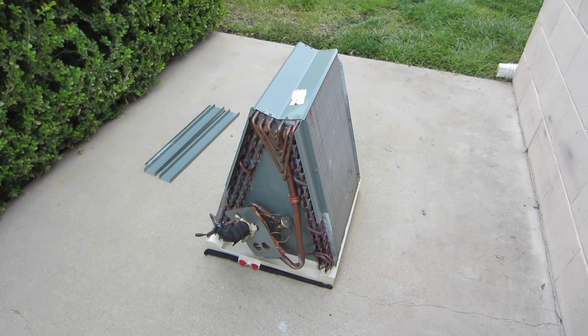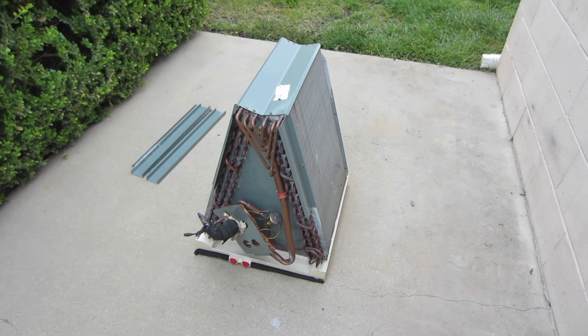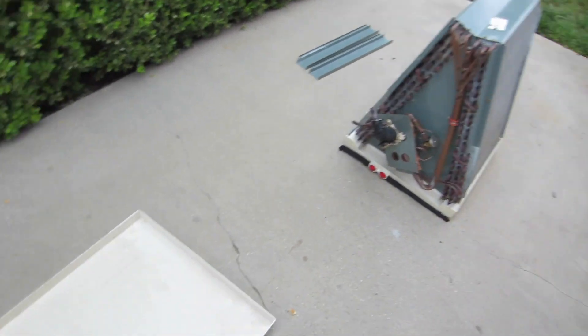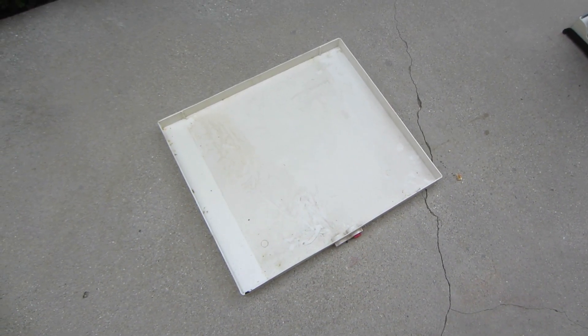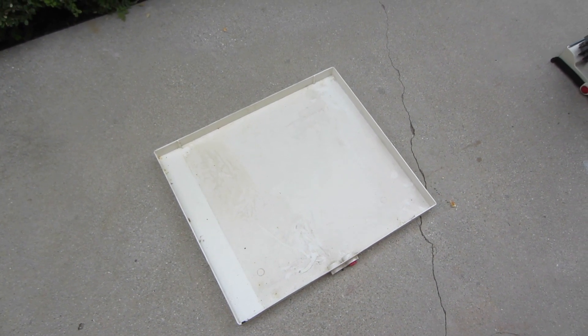I have a 4-ton Formicarry 2007 coil blowout on a horizontal system. Usually what happens is the customer calls — the system's been great, put it in X amount of years ago, and now it doesn't work. That tells me it's a bad evaporator.